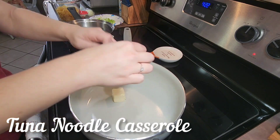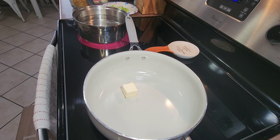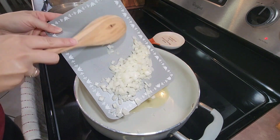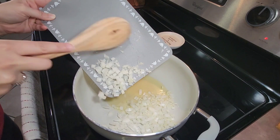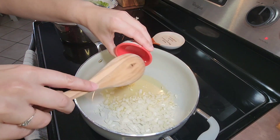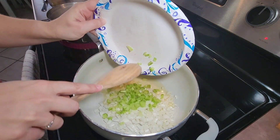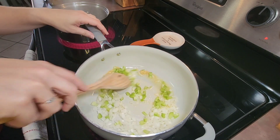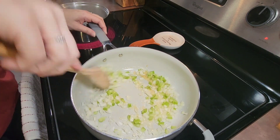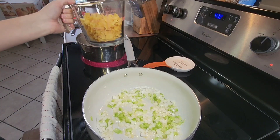This night for dinner I fixed tuna noodle casserole. The first thing I did was melt two tablespoons of butter in my skillet. When the butter was melted, I added in half of a diced sweet onion, one and a half teaspoons of minced garlic, and one stick of diced celery. I let those ingredients cook for a few minutes until my onion and celery were softened.